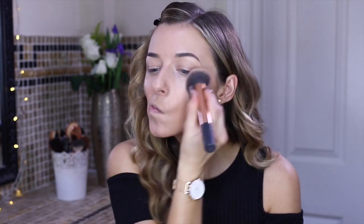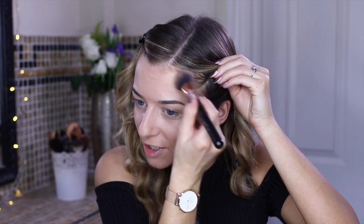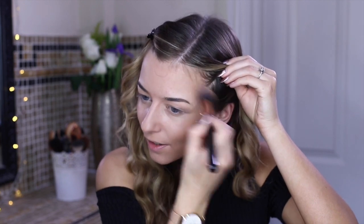Next I'm grabbing my Max Factor powder and giving myself a little brush down to take away that shine. Then I'm going to grab my MAC bronzing powder and a brush. I'm gently going to contour along the cheekbone, then take it along the hairline, and repeat the same on the other side. Then if you want, you can take it along the jawline as well.